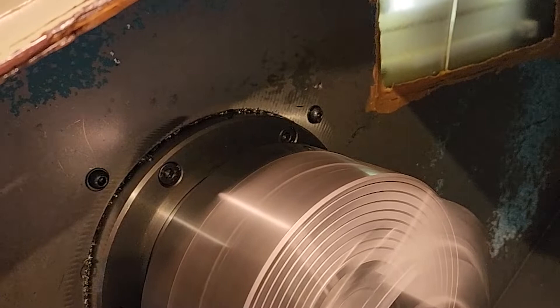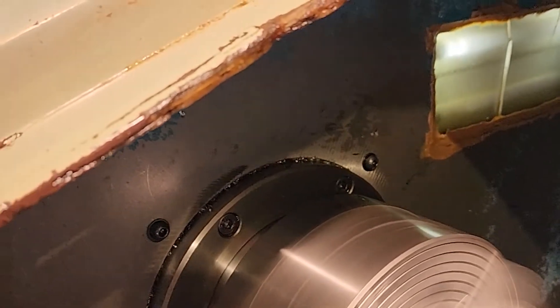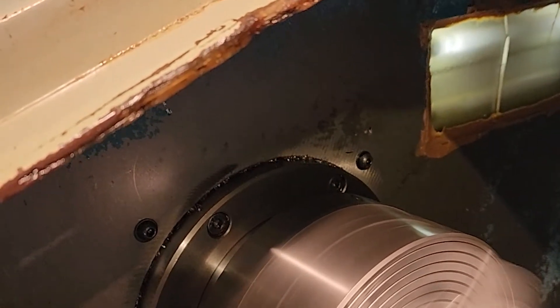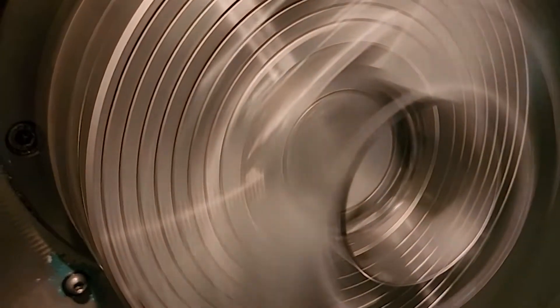Running this at 3,500, 3,600, 4,000 RPM. And I am about 5 inches away from the spindle.